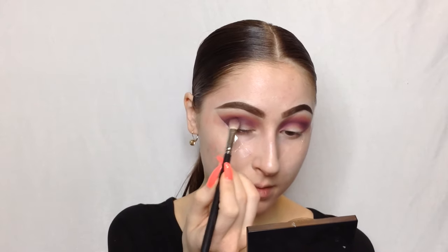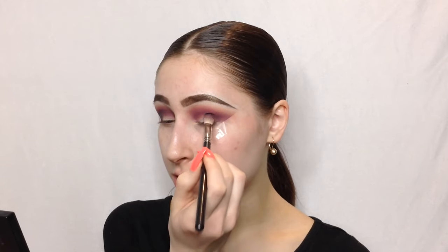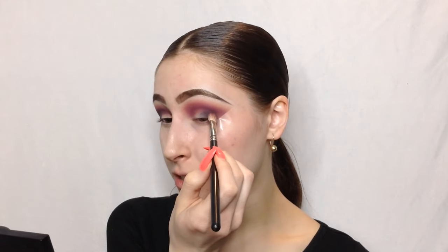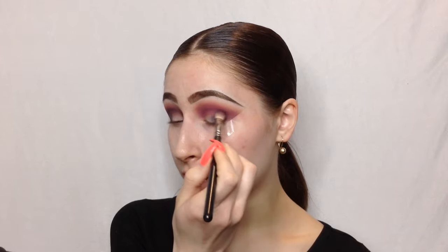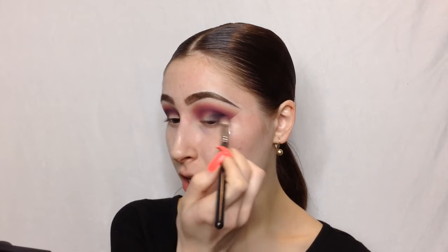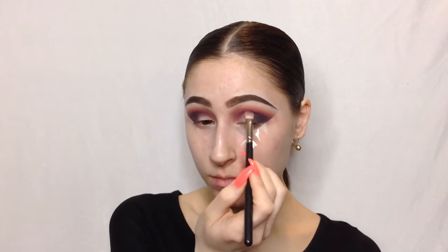Definitely do not bring this higher than your crease. Just press it there so we get a good base, then start bringing it slightly up into that crease with circular motions, also bringing it out to the edge of the tape like we did on the other side. Now that we have that super dark purple blended in, it's time for the fun part — actually going in with our scary black eyeshadow.